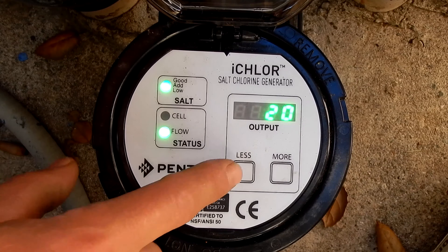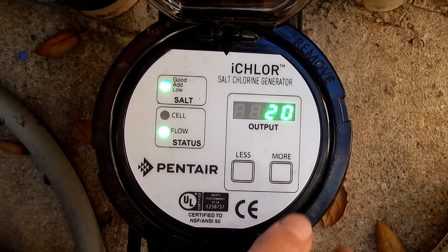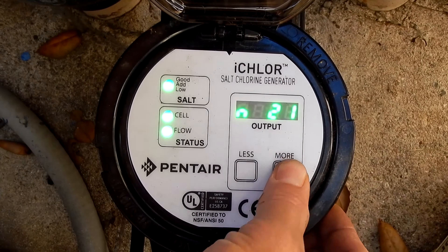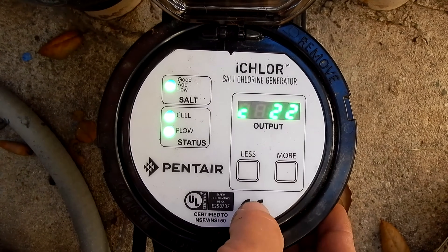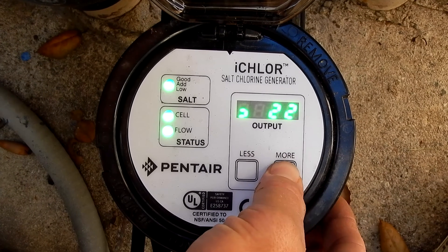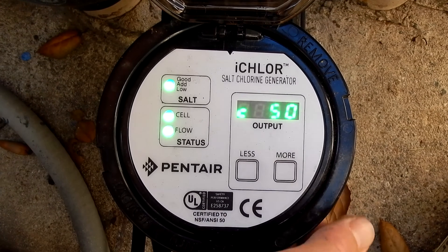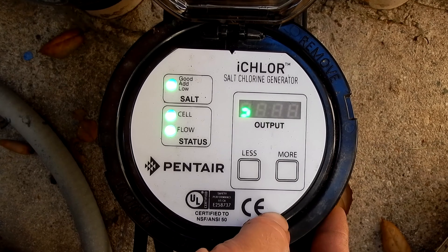Under the display screen is the output control. It comes factory shipped at 20% production. Simply press the more button to raise the salt output — you can raise it in increments of 1, or hold the button down to raise it in increments of 5. Once you stop, it'll save at whatever level you choose. This one here is set at 50%.